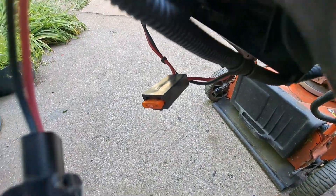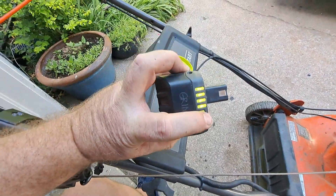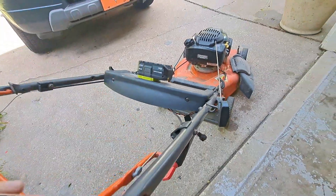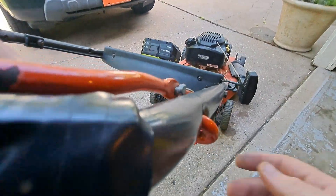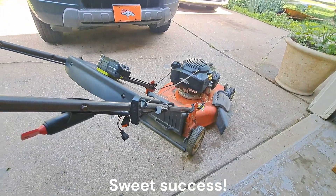Let's go ahead and put this battery in — this is a full battery, I hope. Yeah, full battery. All right, there we go — start it up, and here goes the test. Oh yeah!